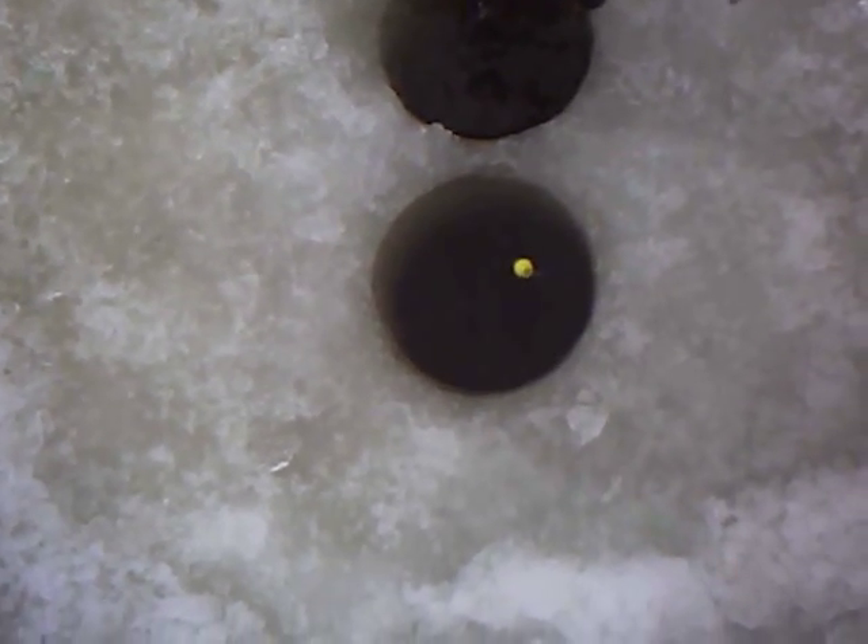I need a camera man. The fish finder is showing a bunch of fish. There we go — now here we go. And here's the result: Northland shrimp.